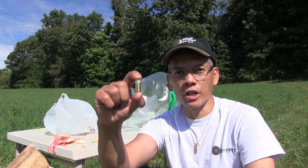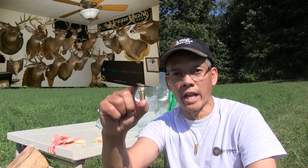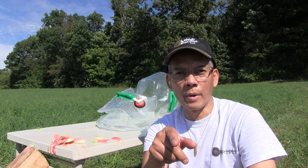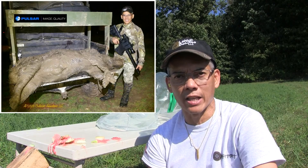Coming up this year, Ohio deer gun season — those Ohio whitetails don't stand a chance. And hopefully next late winter, early spring, I'll be down in Texas hunting some wild feral hogs. They don't stand a chance either.